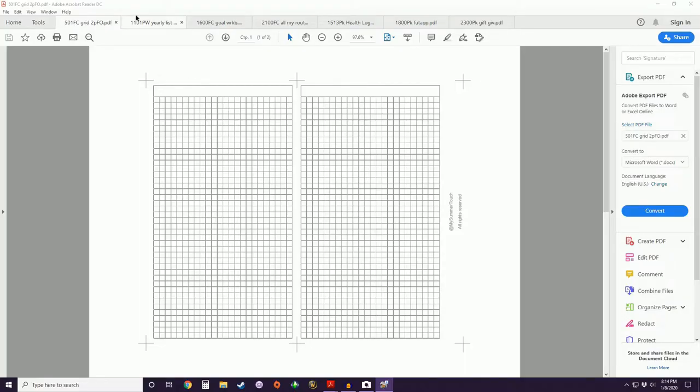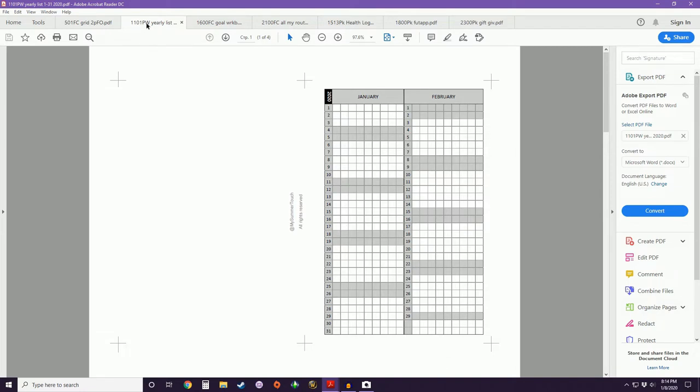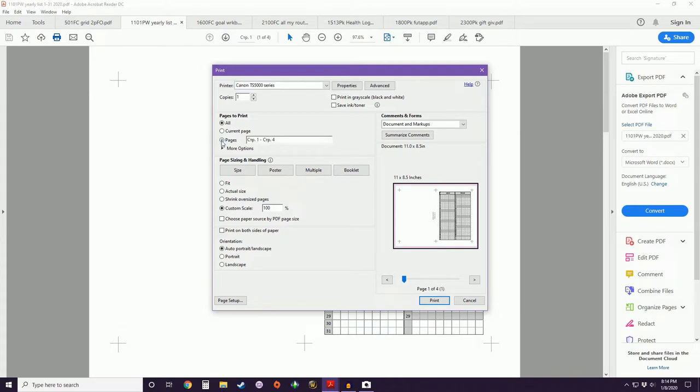Next we're going to do the personal wide size of insert 1101, which is a yearly list format. In pocket size this one is a trifold fold-out, but obviously that's not going to work for something wider, so here it's just going to be back-to-back pages. This is a four-page insert, and since I can't do duplex printing, I have to print pages one and three first. According to our math, the personal wide we want to scale to 97% — making it just a little bit smaller.